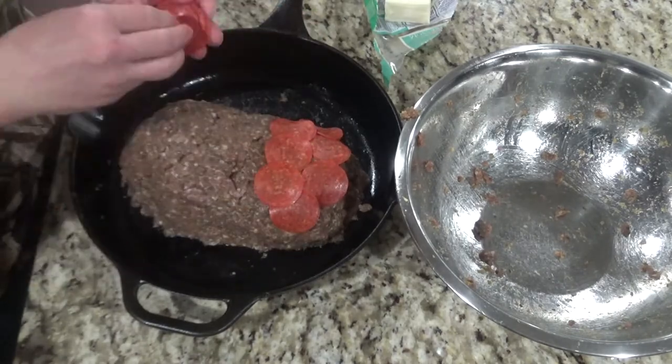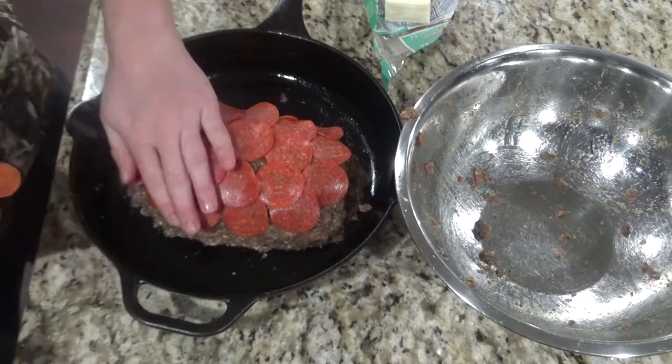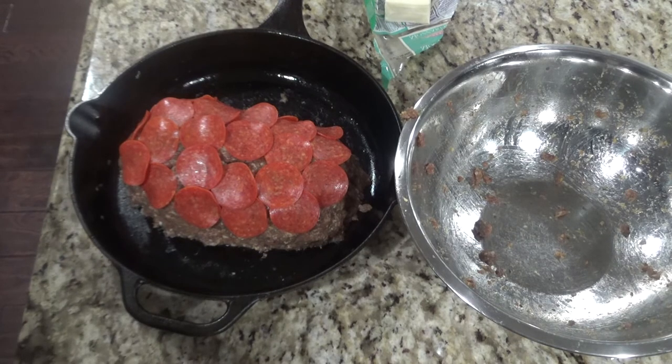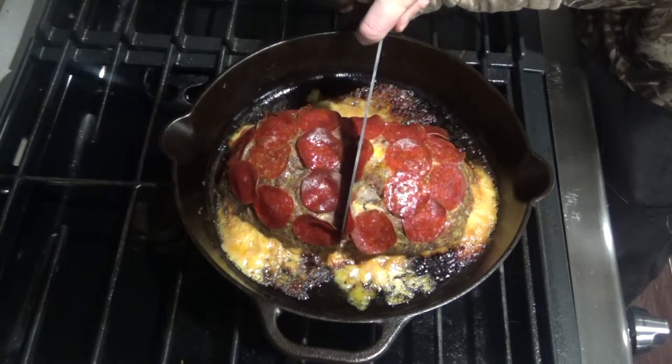Take the rest of your pepperonis and layer them on top a little bit — now it's ready for the oven. Put this in the oven for about 40 to 50 minutes. This is really going to depend on how thick your meatloaf is and how much meat you used. There are a lot of variables so make sure you use a meat thermometer and pull it out when it reads 160. After about 50 minutes you can pull it out of the oven and serve.